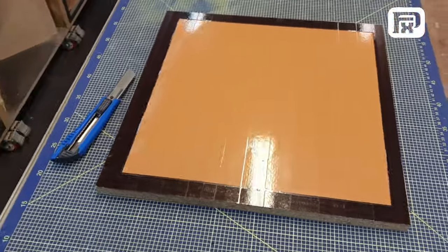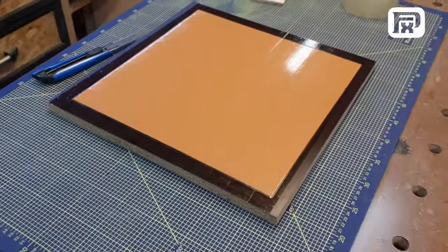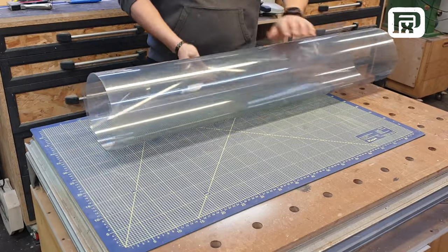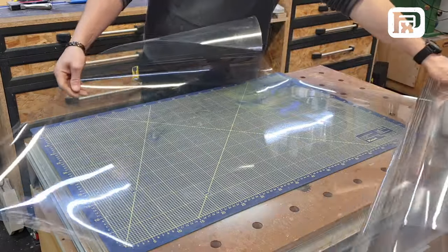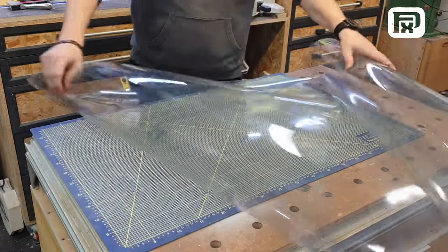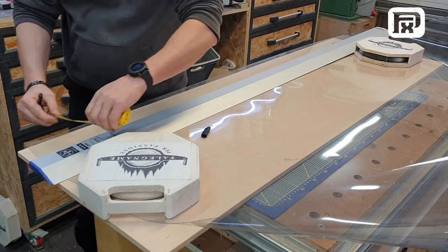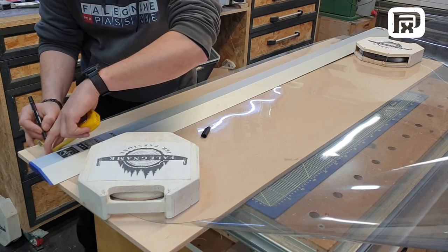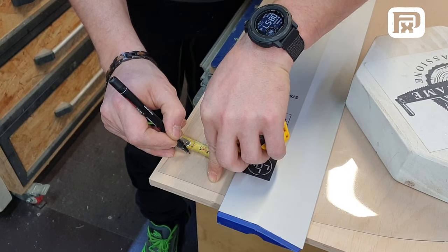Next, we move on to creating the actual mold. For this, I use a specific type of transparent plastic foil, about 1 mm thick. I usually purchase this foil from a local building materials store, where it's sold by the meter, allowing me to get just the right amount I need for my project.